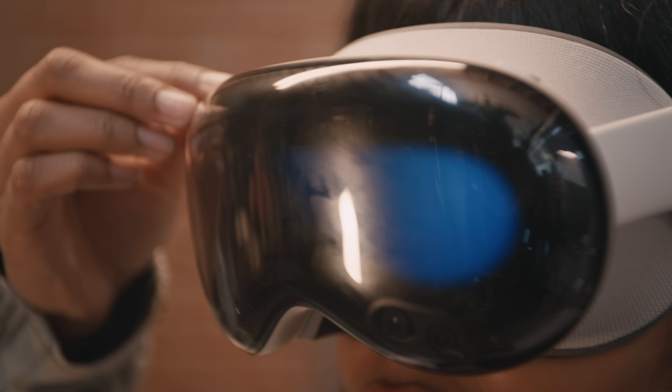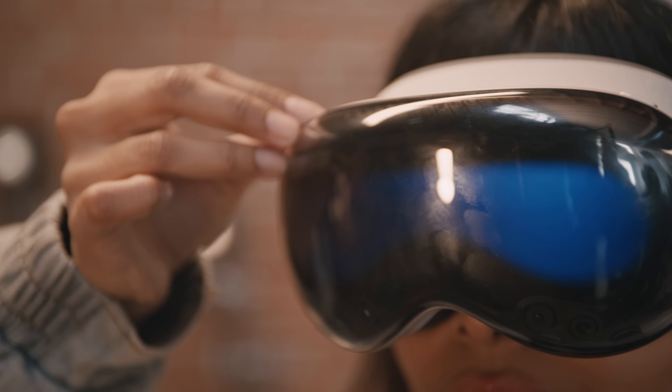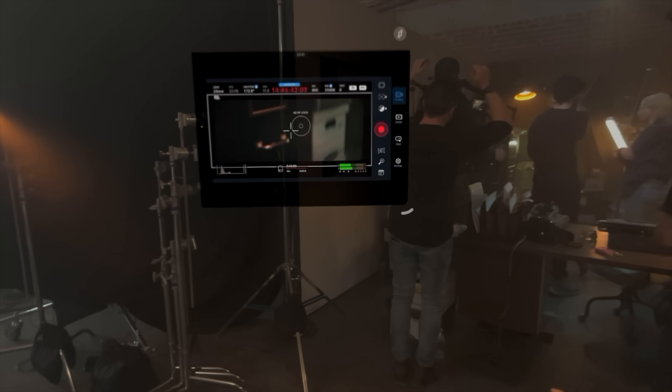During camera prep, I put the Vision Pro on. It calibrated my eyesight, my fingers, how I control everything. And I also think the role of a camera assistant is a great place to test Vision Pro, because there are several common challenges associated with that job that perhaps a mixed reality device could help solve.